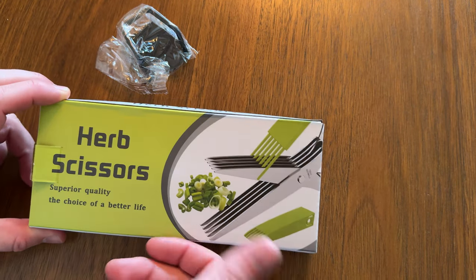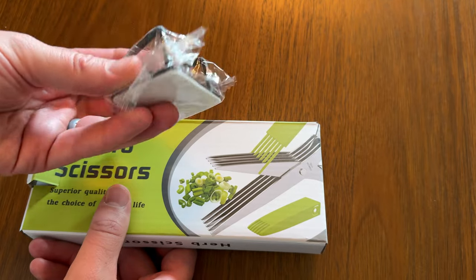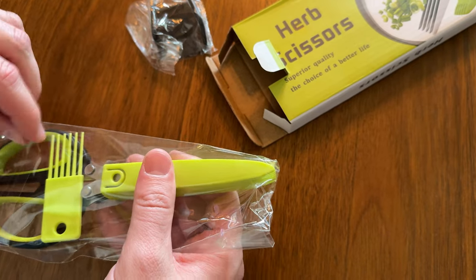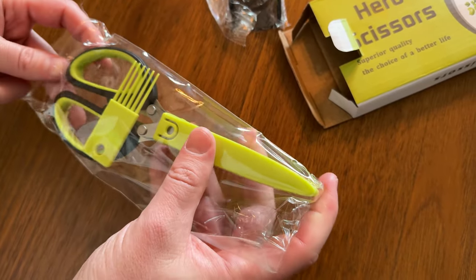We just got these herb scissors and I'm super excited to try them out. They do come with this really handy hook with a sticky backing so you can hang them if you want to, if you don't have a hook in your house already. Let's secure the scissors, pop them open, and take a look at them.